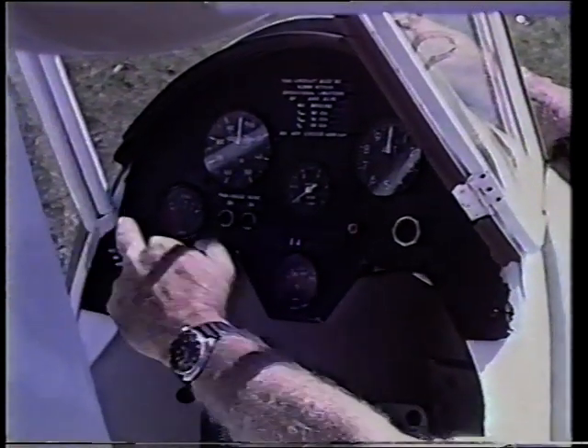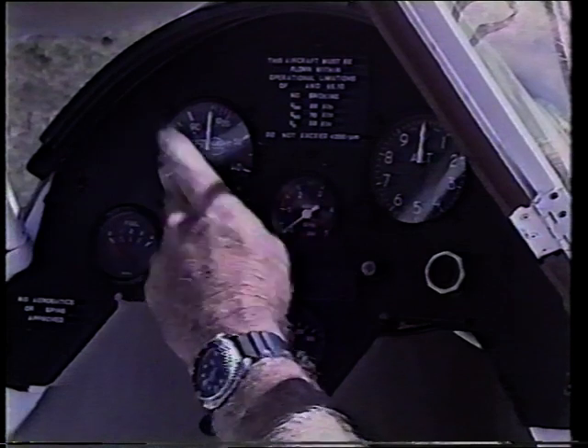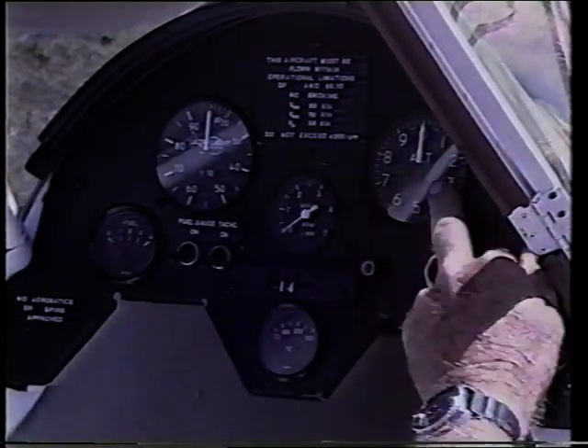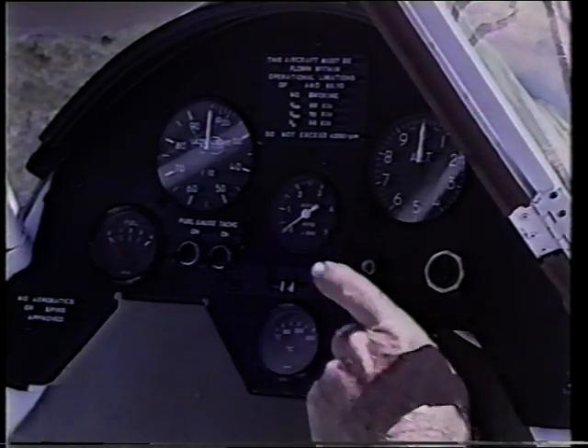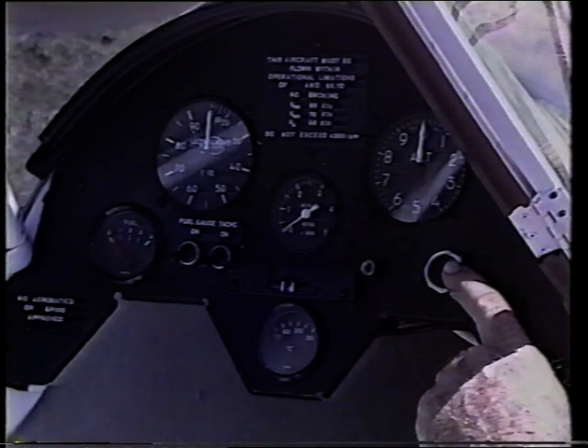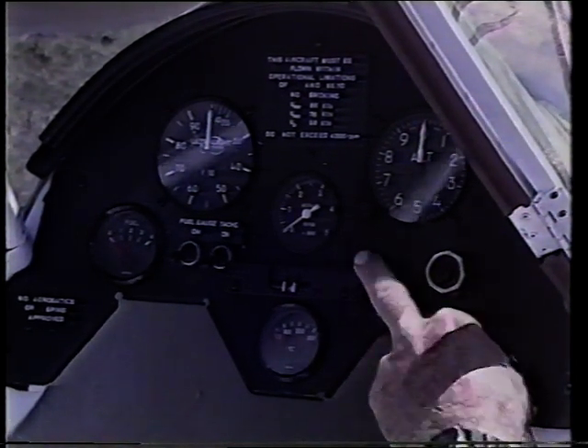Over here is the normal throttle and mixture controls. Up here in the instrument panel is a fuel gauge, air speed indicator, tachometer, altimeter and cylinder head temperature gauge. This is a starter button and this is the ignition switch that turns the engine on or off.